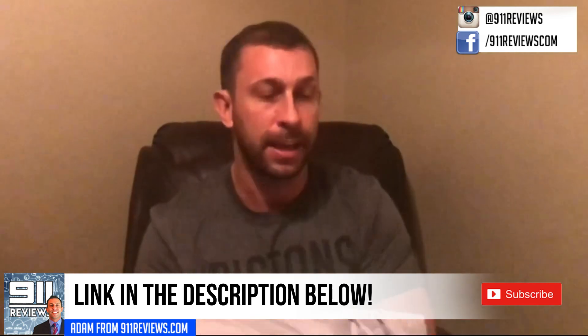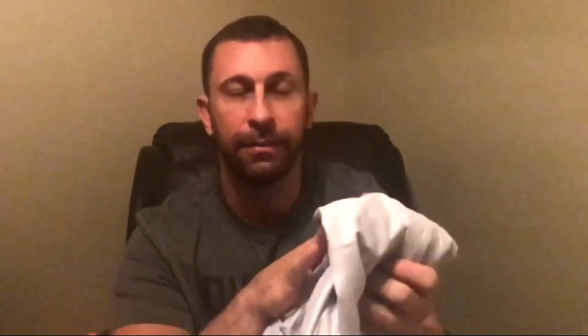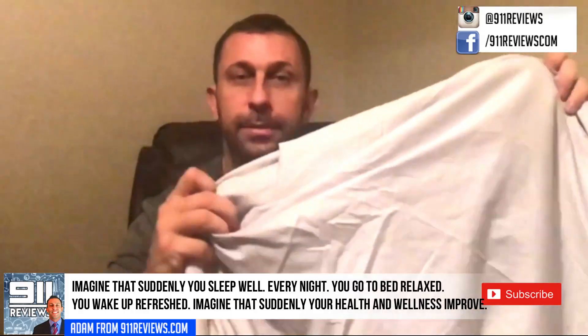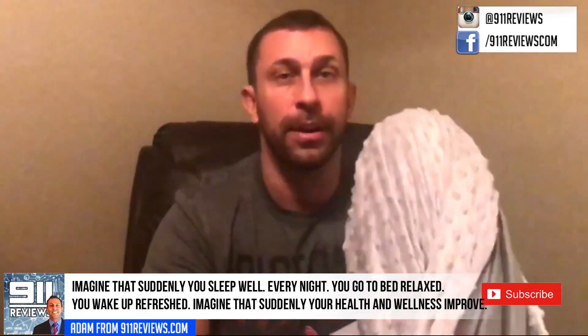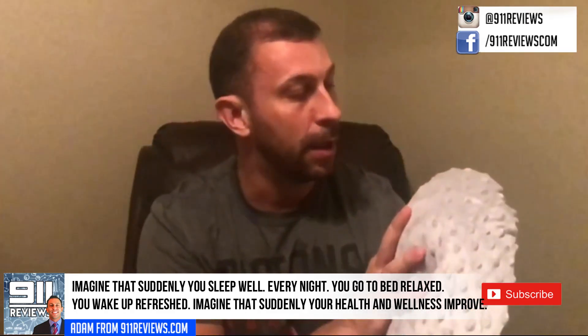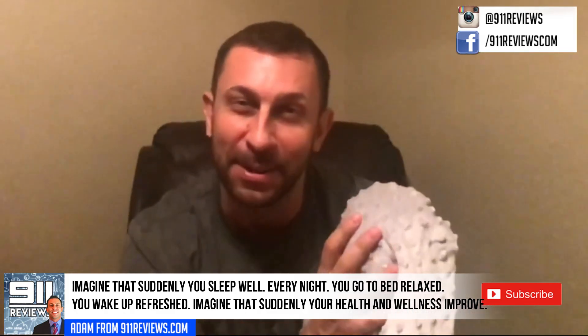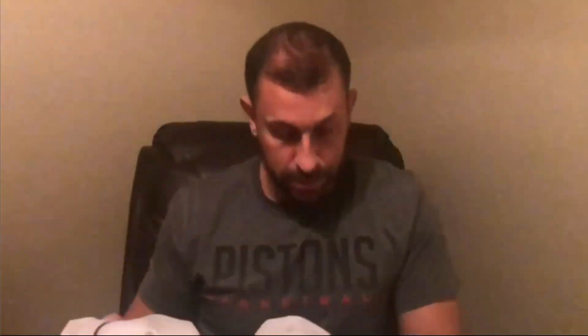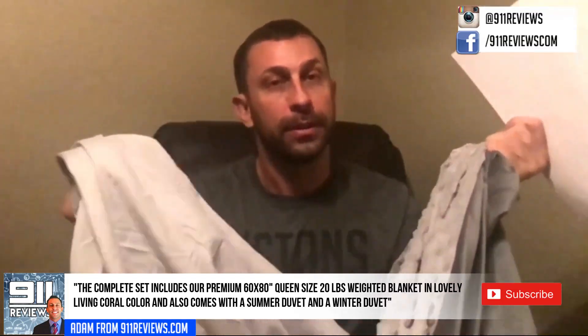It does come with two duvet covers: a lightweight, very soft and silky one — this is more of your summer weight — and then you've got a heavier one, almost like teddy bear skin if you will. It's a very soft blanket and this is a duvet cover that you put over the heavier blanket itself. You can use the warmer or the colder depending on your time of year.